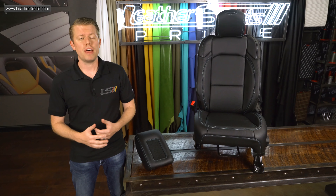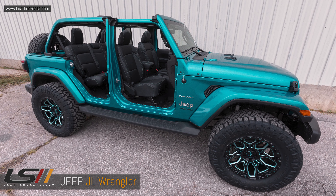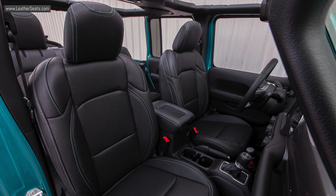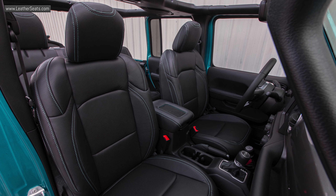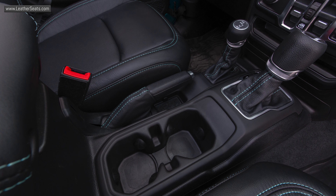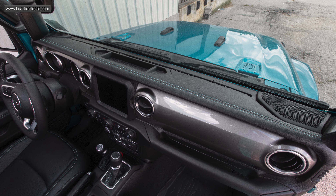Hey guys, it's Tim with LeatherSeats.com. We just finished installing one of our custom leather-trimmed interior kits for a 2019 Wrangler JL Unlimited Sahara. This kit was built in all black with perforation and turquoise stitching to tie in with the factory bikini pearl paint. We also re-wrapped many of the interior accessories to black leather with the same contrasting turquoise stitching.